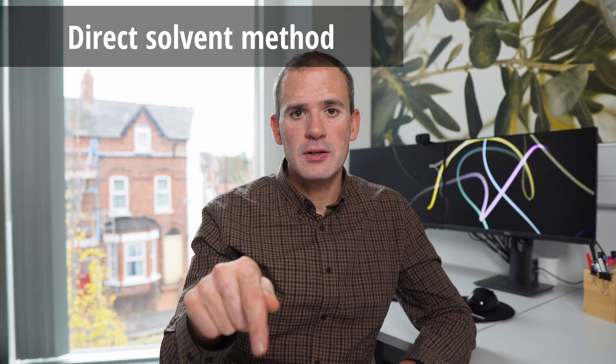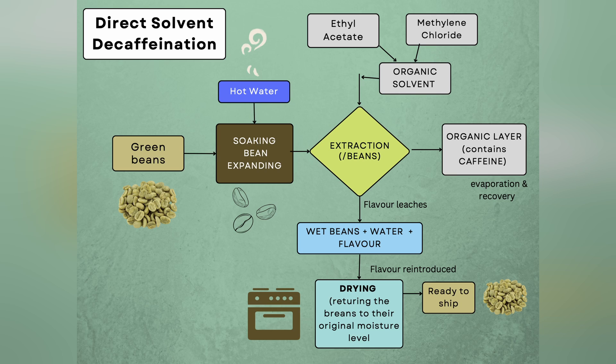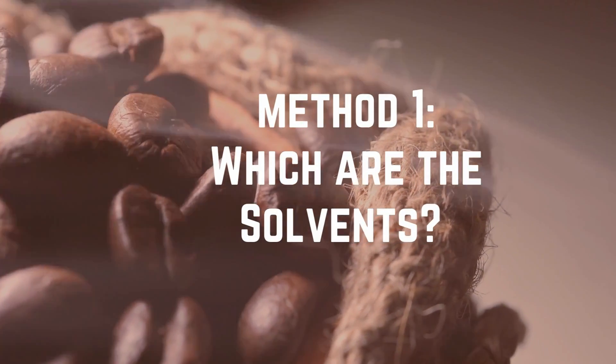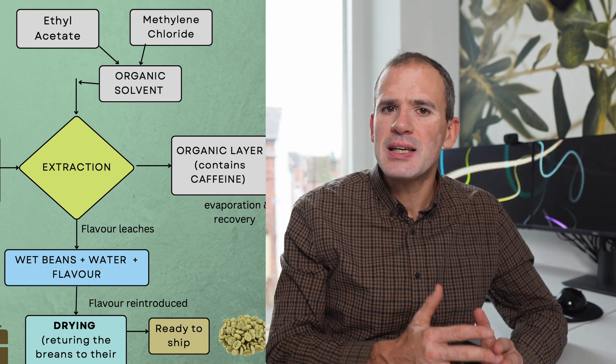In the direct method, however, there is contact. After the beans are either steamed or soaked to soften them, they are repeatedly dipped directly into the organic solvent. It takes roughly 10 hours to complete the process. The beans are typically steamed afterwards to remove any residual solvent by evaporation. The solvents used are either methylene chloride or ethyl acetate — they are both not exactly natural, but they are effective at extracting caffeine. With any organic solvent use comes the issue of contamination from residues left in the beans.